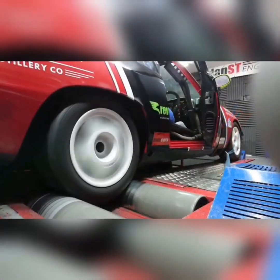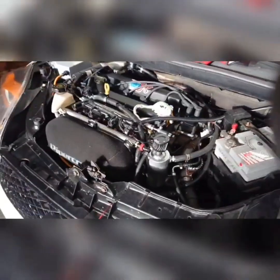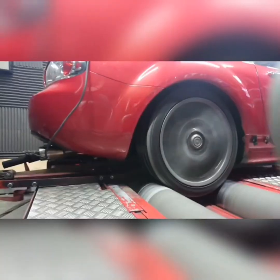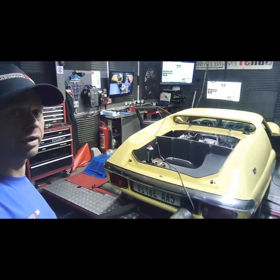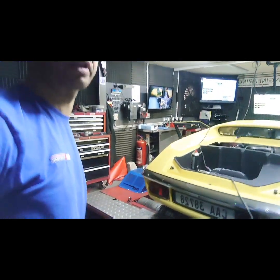Good afternoon. Welcome to the dyno. I'm here to do a quick video today, another one in my bike carb series, just covering some of the basics on the bike carb conversions. We've actually got in today a very nice Lotus Europa, a South African car, as you can see, freshly imported.